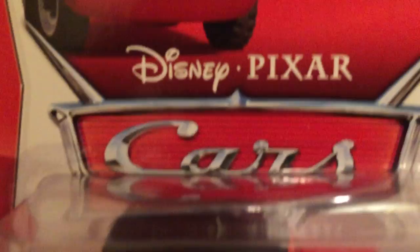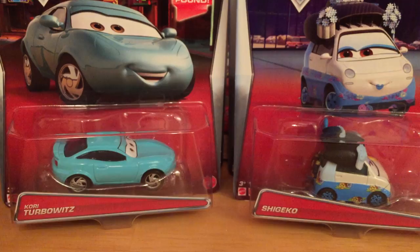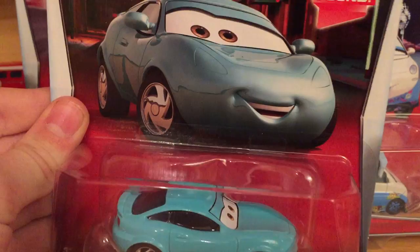Kit Revster has a nice card bio. The Cars logo is now up in the corner whereas before it was in the center, and Disney Pixar is now up top, so it's very clean — I really like it. Now moving on to the other packaged versions, we've got Cory Turbulence.